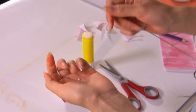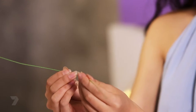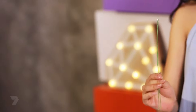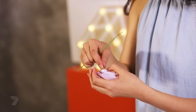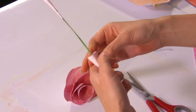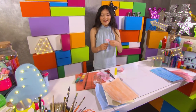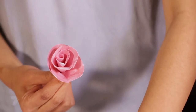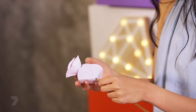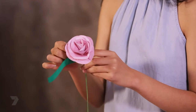Grab a piece of wire, thread a little bead to the center of the wire, and fold it in half so you have a stem. Pull everything apart and then put it all back together again. Start with the center of the rose and place the stem into the center, just push it in, and repeat the process. Each time you add a layer, just pull back on the edges. Add a bit of sticky tape at the bottom to prevent it from sliding down.